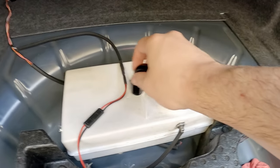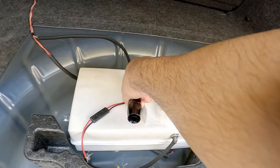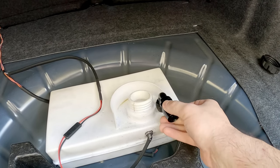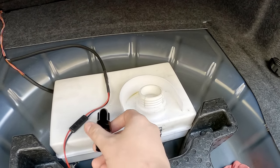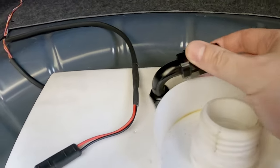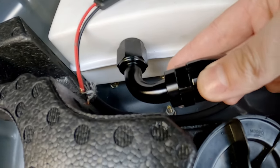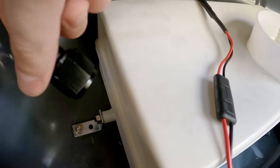I'm looking around for a good place to mount this vent. Unfortunately, by adding the vent, this is going to sit higher than the trunk floor, which means I'm not going to be able to use my trunk mat. That kind of sucks because that was the whole purpose of using a low-profile tank like this.